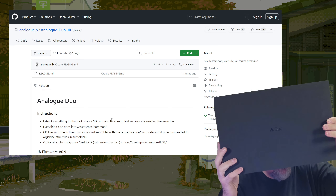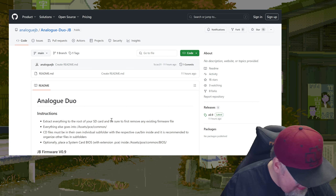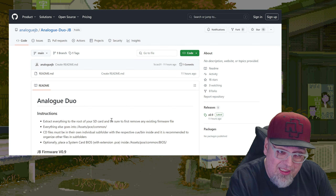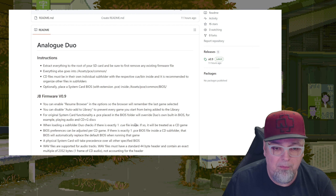I do have my Analog Duo in the box right here. I did a video on it, used it a few times — it's cool, not perfect, but a lot of people have been looking forward to this and it's finally here. So let's just jump into it, take a look at the instructions and some of the notes, then download it and go through the whole process.